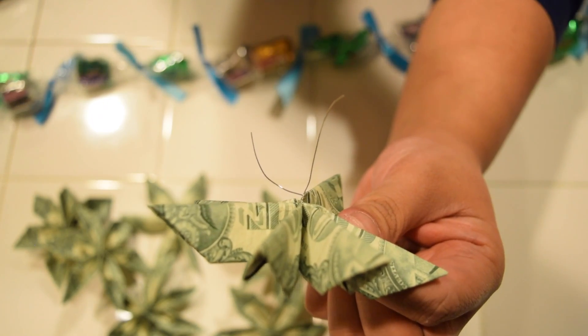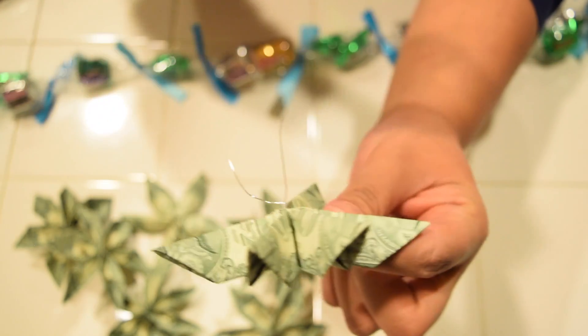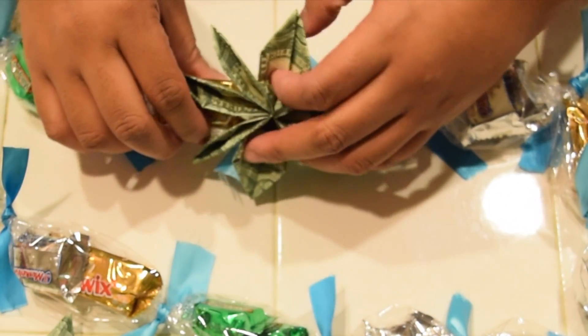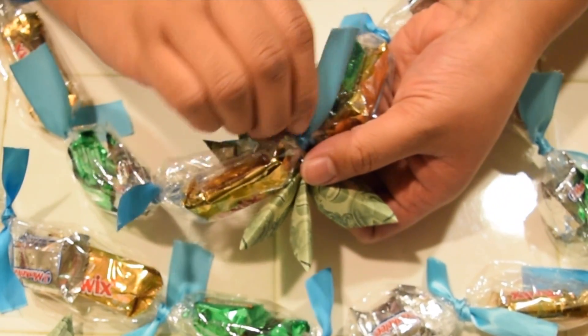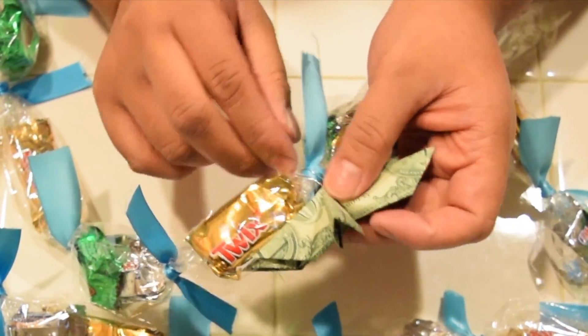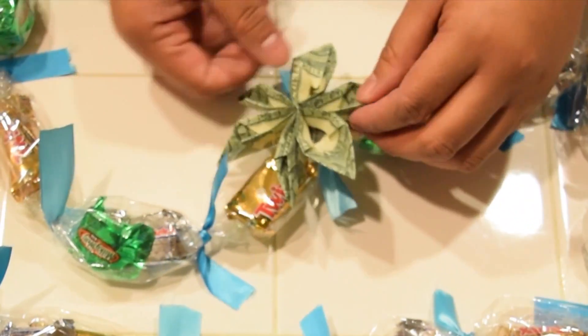So this was my favorite part — finally attaching the flowers onto the lei. I just placed the flower on top of the lei, held the lei upside down and twisted the wire together, and then I wrapped it around the lei itself so it wouldn't be poking.